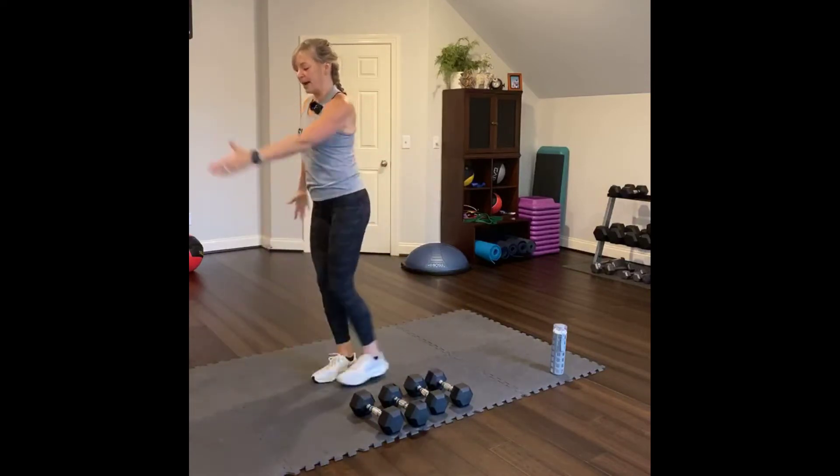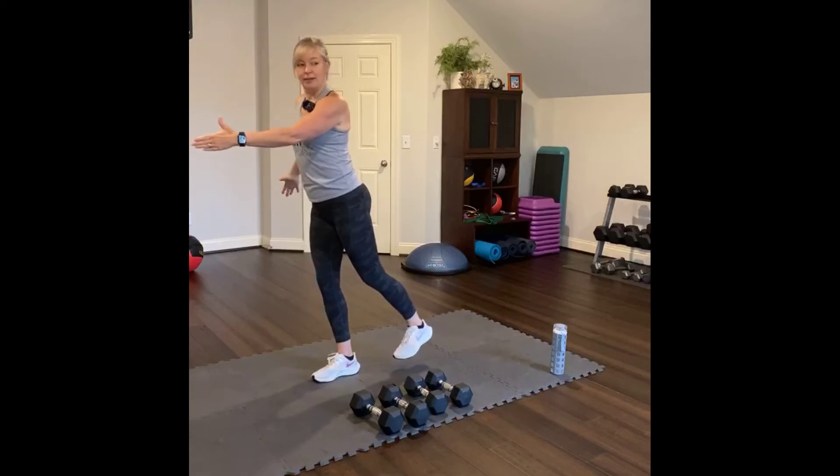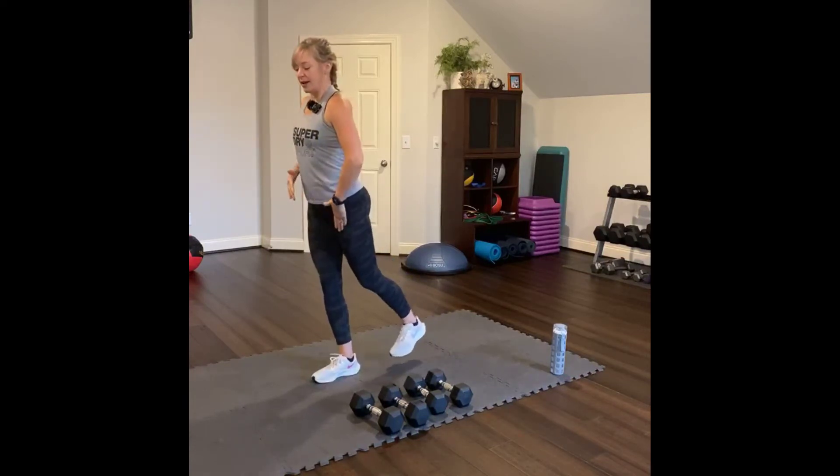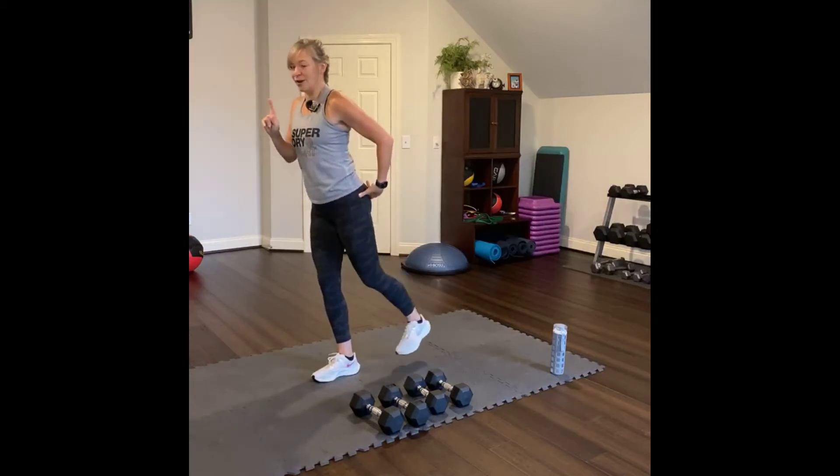Hold your leg back. Hold it back. Hold for a moment. And then pulse. Lift. Not too high — just high enough to squeeze the glute. Four, three, two, one.